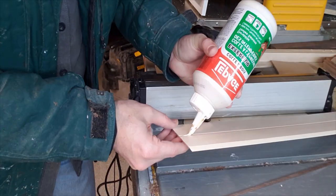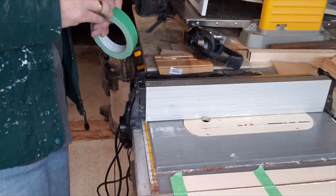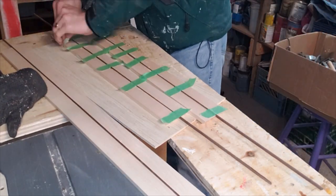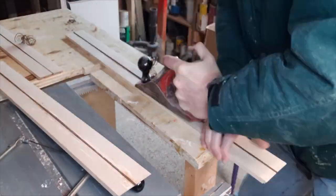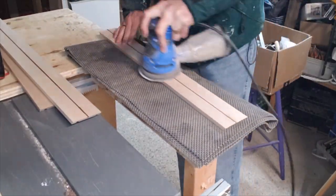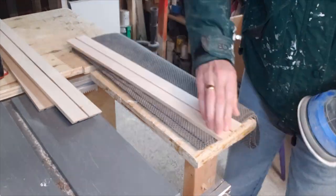I glue those pieces in place and set them aside to dry. Once dry, I come back with the hand plane and bring the inlay down so it's flush with the face. I only have this one hand plane — it was my father's and I think his father's before him, so I love using it. Those curls are just so satisfying when they come out of the plane. I then finish it up with a hand sander to get a nice flush finish.